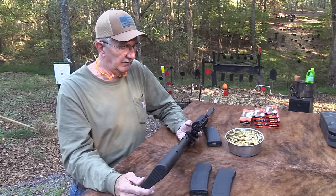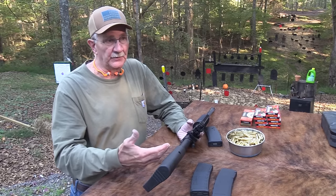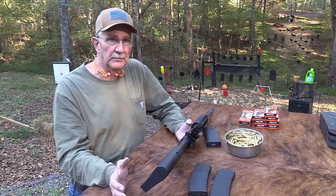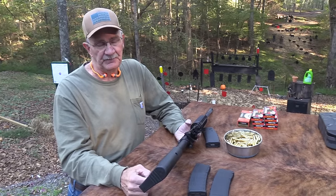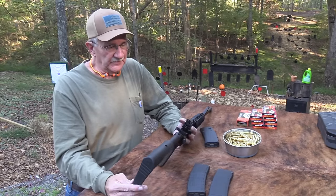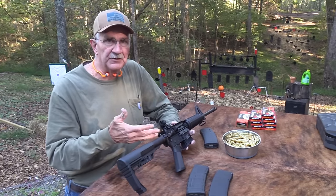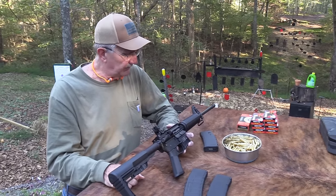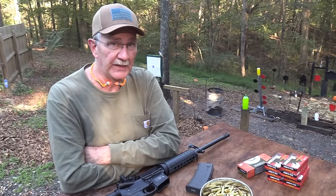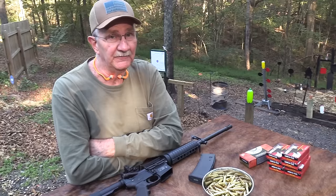The M&P 15 Sport 2 ARs have been well-received. If you've had trouble with one, let us know - of course there's always a lemon, and there's always someone who can't be pleased. But by and large these have been well-received. For this price range, I don't see much negative about them. It is a .223 - it is a .22 caliber.